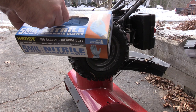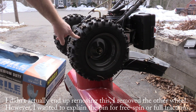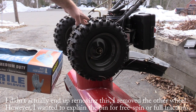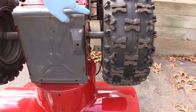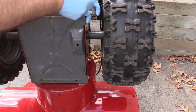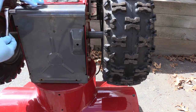I have some Harbor Freight gloves — 5 mil — these are actually pretty good, cheaper and better than painting gloves. To make this a little easier, I'm going to remove this pin which allows me to take off this wheel and freewheel it. We have four screws — one here, one here, and two more on the other side — those we're going to take out with a three-eighths socket.